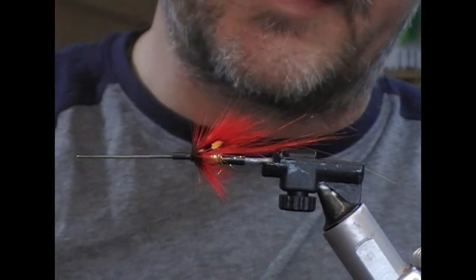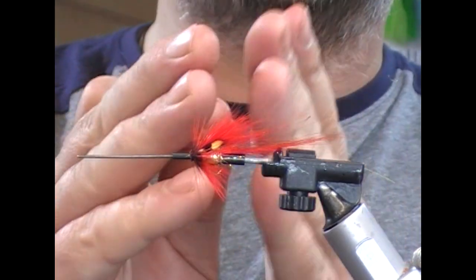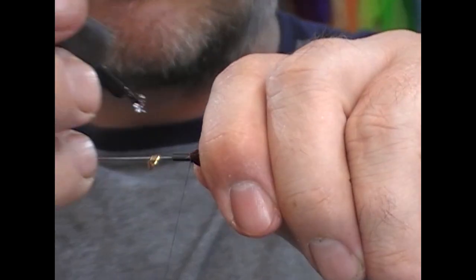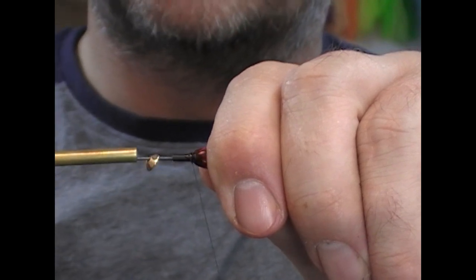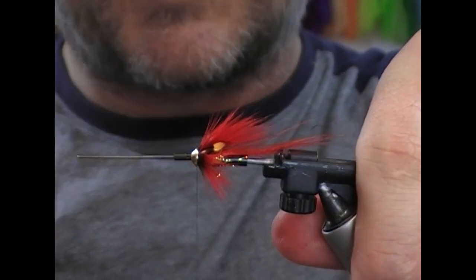We don't want to create a huge big head here because we're going to put these hybrid cones on and they don't have as much depth of recess. So we'll set that on, pull back our fibres, get on a little bit of superglue, and then recess that hybrid cone back onto it.